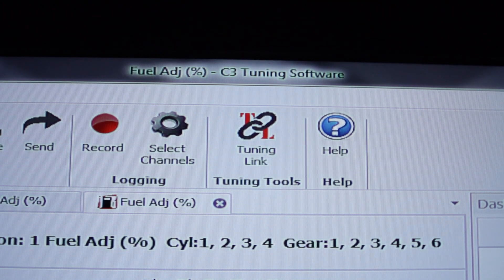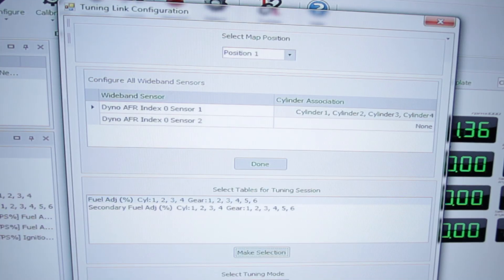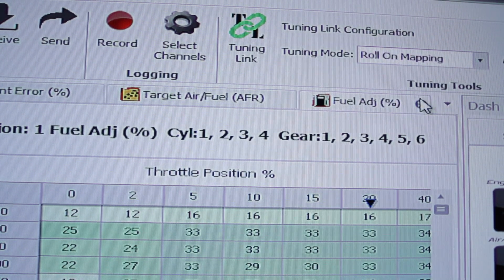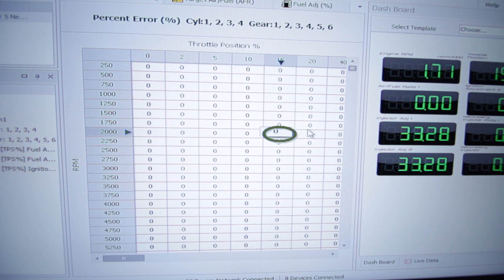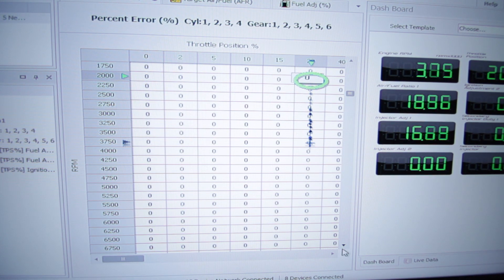The integrated tuning link software connects the dyno and Power Commander network together for rapid, efficient, and real-time tuning. On dyno models equipped with an eddy current brake, such as the Model 250, simply select your target air fuel values and tune up to four cylinders simultaneously while riding the bike on the dyno. The tuning link auto-tune function lets you ride the bike naturally on the dyno while it makes real-time tuning changes based on your AFR targets — a great feature for fine-tuning fly-by-wire systems. Use RPM and AFR data direct from the Power Commander network to greatly reduce tuning time, as there's no need to connect any other auxiliary leads to the motorcycle.